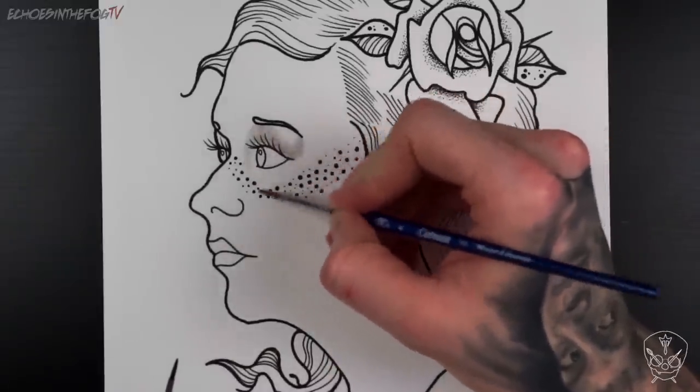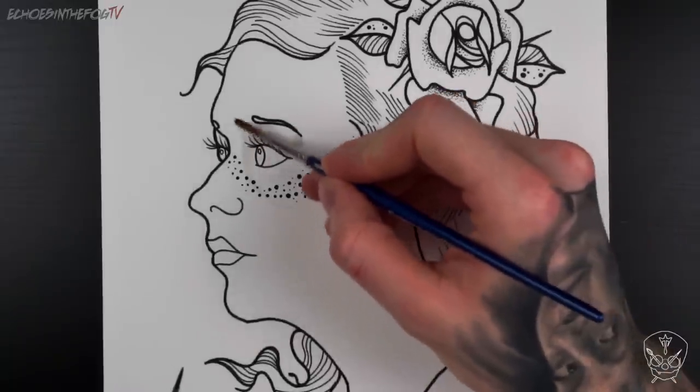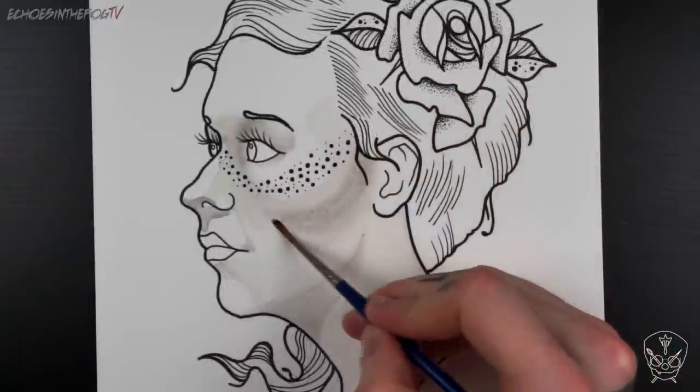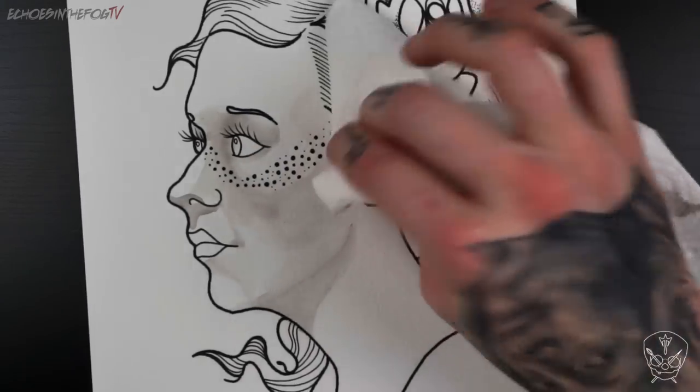I'm using this almost as a guide that I'm going to build upon later. Don't worry too much about this stage being super neat as you most likely won't be able to see it once you've finished. If you find you've made a mistake you can use paper towel to dab up any excess ink before it dries.